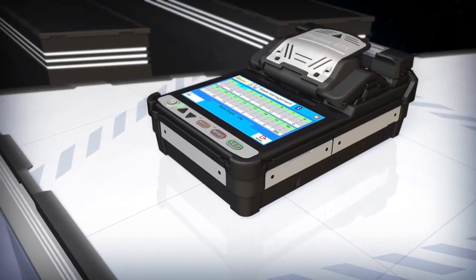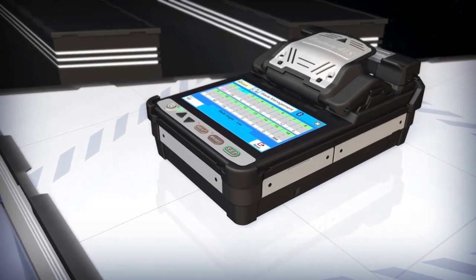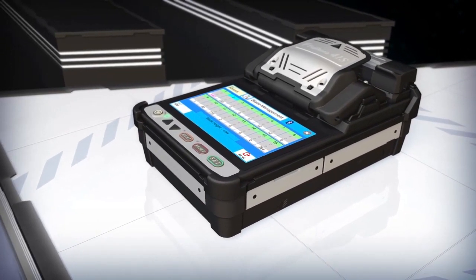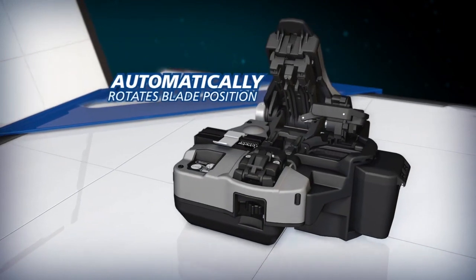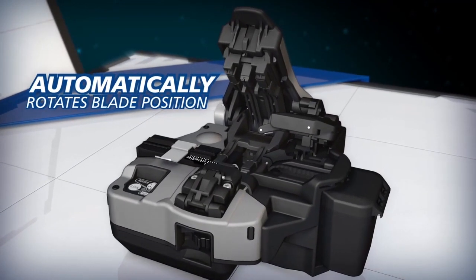To make your work easier and more efficient, the 41S analyzes fiber cleave end shapes and uses its Bluetooth connection to signal the CT50 to automatically rotate its blade when the current blade position is expended.